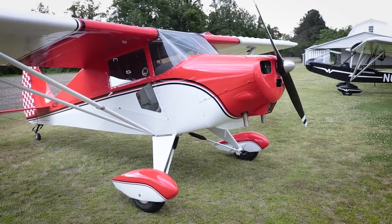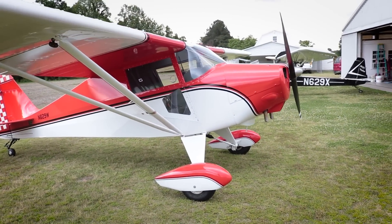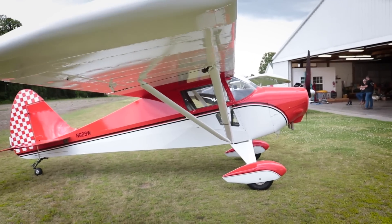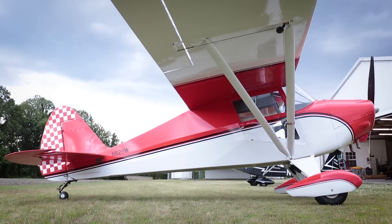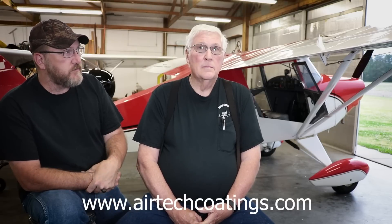The fabric covering - what method and product did you use? This is all Air Tech process, which is all that we use for the airplanes that we rebuild now. We use Air Tech and Poly Fiber, but we're pretty much going to just using the Air Tech. I like the finish on it a lot better and there's a lot less labor in it - it's not as labor intensive as other products, especially on the paint side.